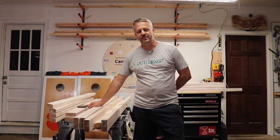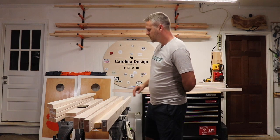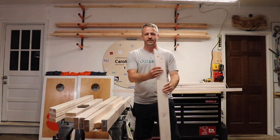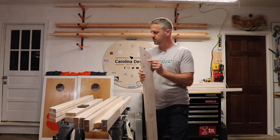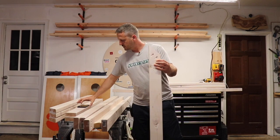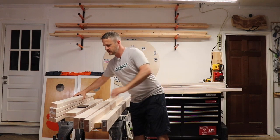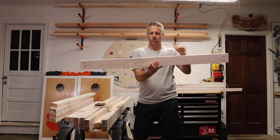My name is Anthony with Carolina Design with Wood. Here in my garage I'm assembling a toddler bed. I've already pre-cut all the pieces — in another video I'll demonstrate how to cut and what sizes. For now, you have four two-by-fours that are pre-cut at 45 degrees on one side; on the other side I've already pre-drilled the holes with the Kreg jig. Two of these are for the middle part of the bed just to hold the frame together.